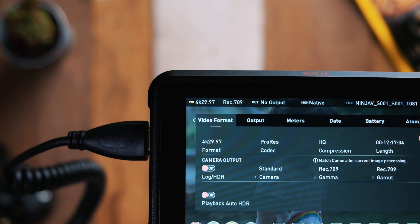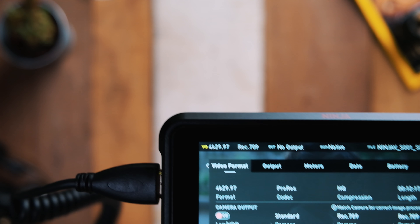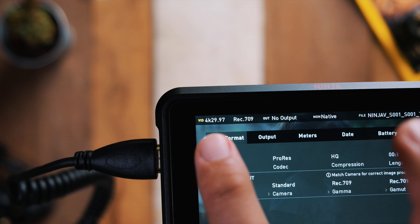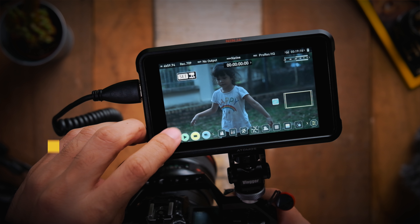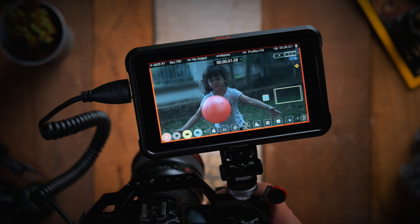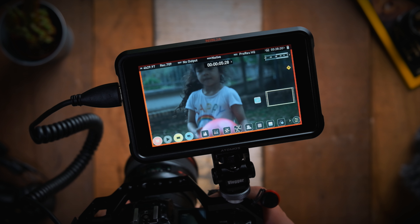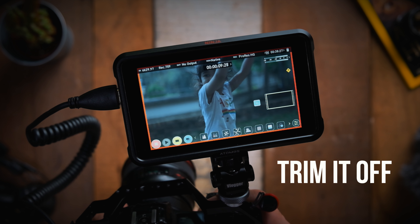Once you have the Atomos Ninja V connected to the camera, you just need to play back the 4K 120 frames a second C-Log footage on the EOS R5. Wait for the signal to reach the Ninja V, and once you see the playback screen, start the recording on the Ninja V first, and then start the playback on the EOS R5. The whole reason I do it this way is so that I manage to get the footage right from the beginning, and whatever parts I don't need, I can always trim off later in post.